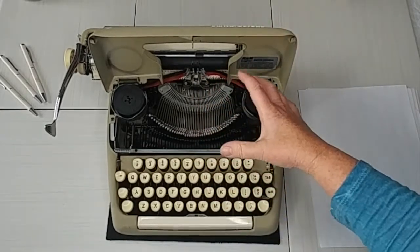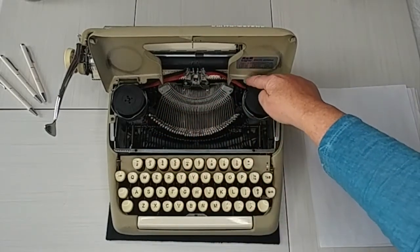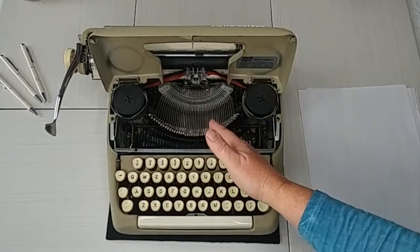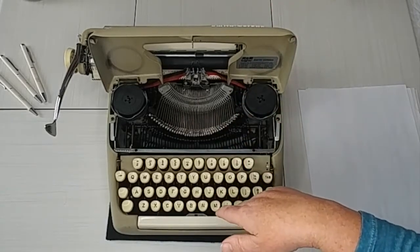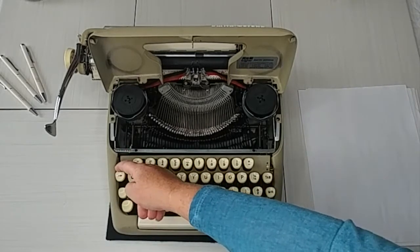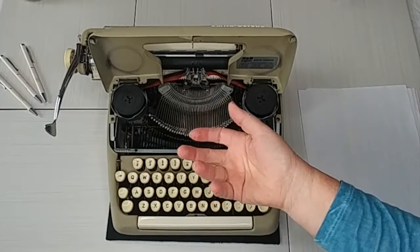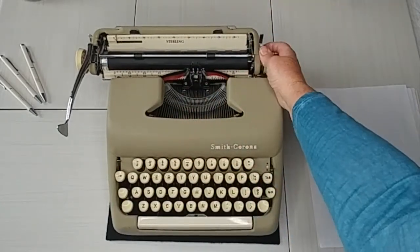I also have an up-close image of the escapement showing how it's threaded, so when you replace the ribbon you can refer to that image. Remember there are guide wires on the sides as well. This is a short ribbon but it has a lot of ink — you'll need to reverse the direction, and you'll do that dozens of times before needing a replacement. To reverse it, flip the lever on the left side up or down depending on what you need. The little lever with numbers here determines how hard the keys strike your paper, which changes how dark or light your font is — just adjust it to your liking.